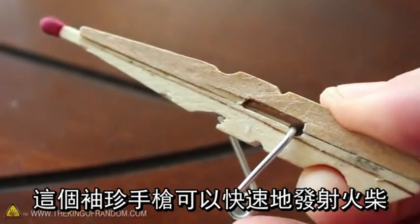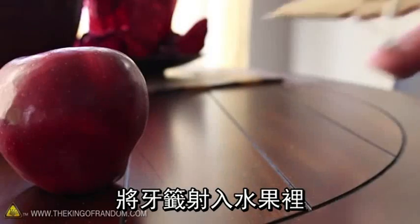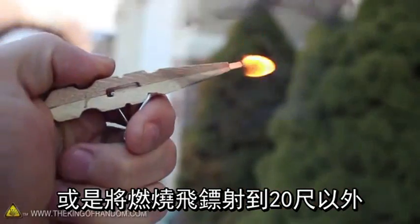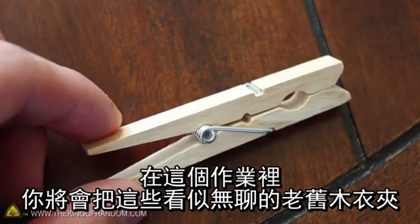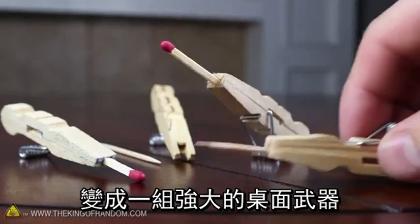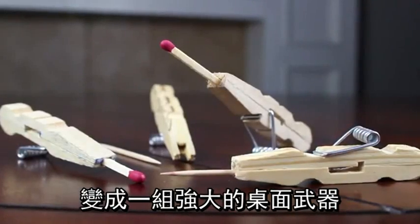This little pocket pistol will shoot a matchstick with power, blast toothpicks into fruit, and lob fiery darts over 20 feet away. In this project we're turning your boring old clothespins into a powerful arsenal of desktop weaponry.